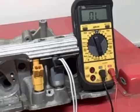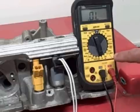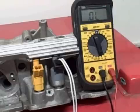It's pretty simple. All you need is a simple ohm meter. Set the scale on ohms at 2000, or 2K as a lot of them say.